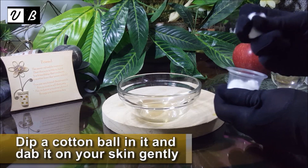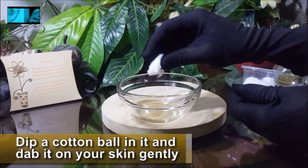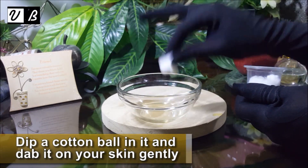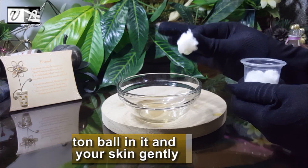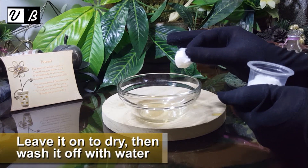Dip a cotton ball in it and dab it on your skin gently. Leave it on to dry, then wash it off with water.